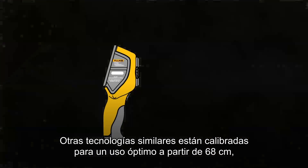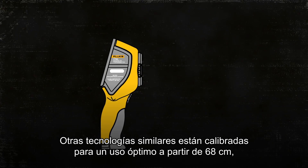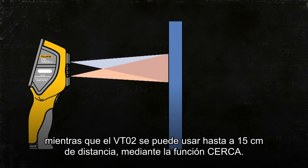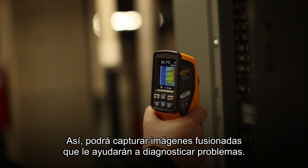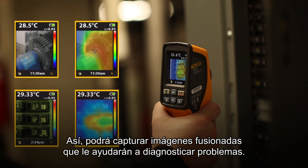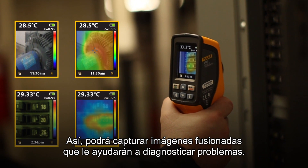Other similar technologies are calibrated to be optimally used beyond 27 inches, while the VT02 lets you get as close as 6 inches by switching to the near mode. This allows you to capture close-up blended images that can assist in diagnosing your problem.